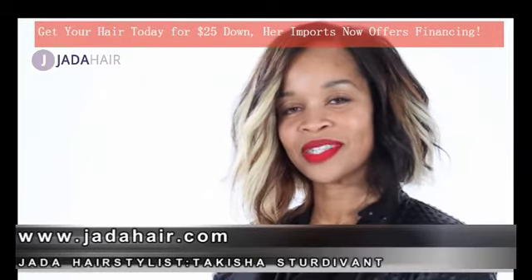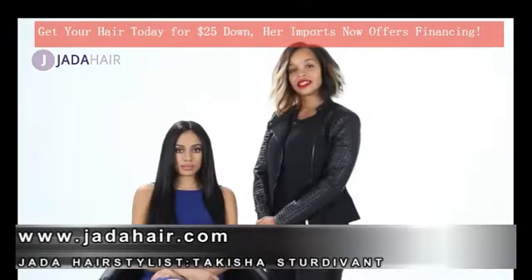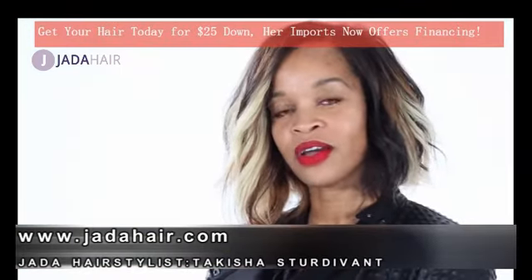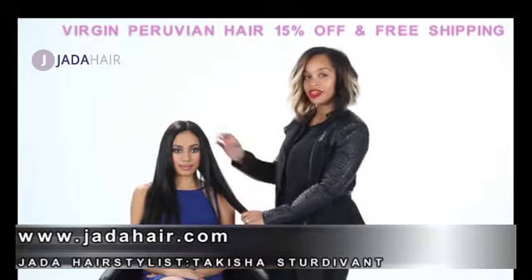Hi, my name is Hakeisha Sturdivant and I'm a celebrity hairstylist. Today, in this instructional video, I'm going to teach you how to take the Peruvian body wave hair from her imports from wavy to straight.